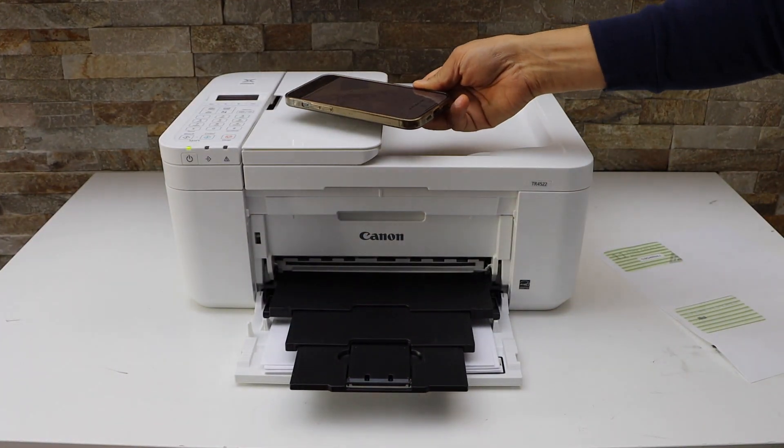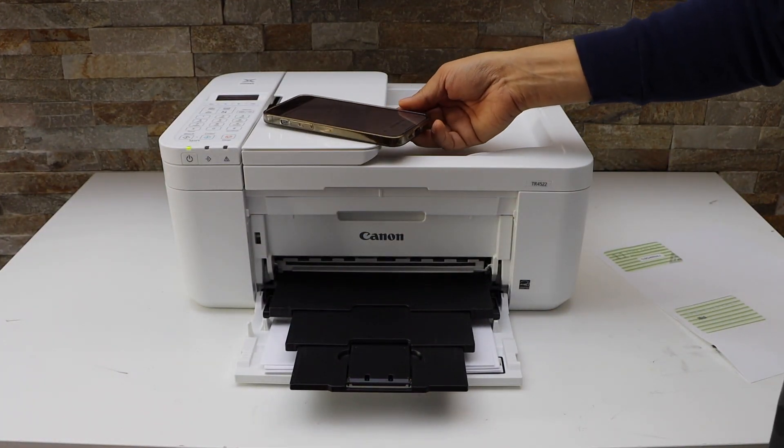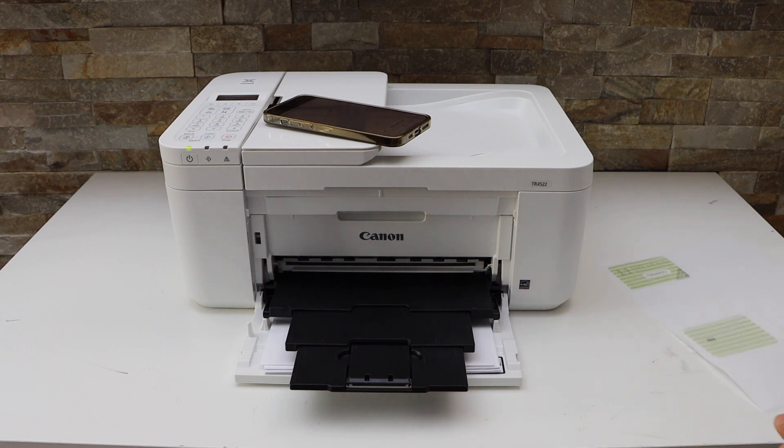It will do the alignment — it will scan the page and improve the print quality. Alignment is done. This is how we can do the print head alignment of this printer.